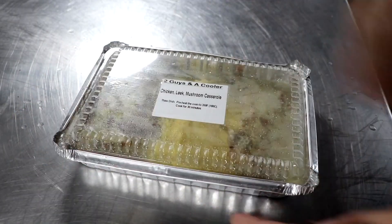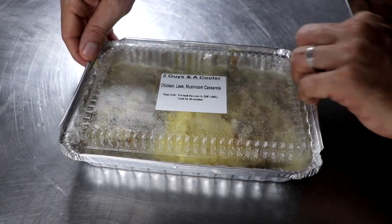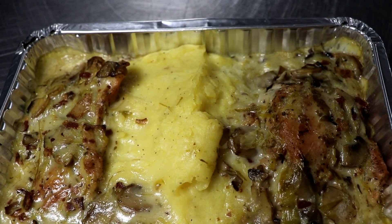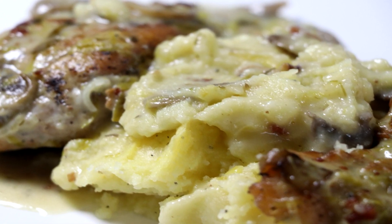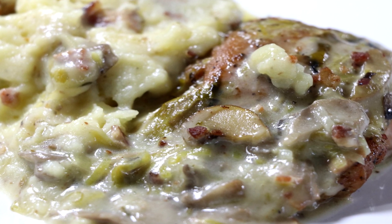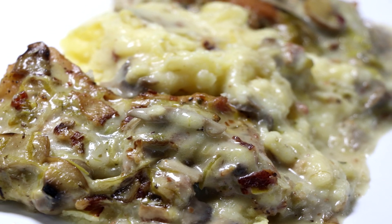Do you want to see what one looks like when we bake it from frozen? This is about six weeks later — we're just going to take the top off and bake it at 350 degrees for about 45 minutes. The gravy has really coated the chicken. The mashed potatoes are super velvety and really creamy. There's a richness to them that pairs so perfectly with the smoked bacon, mushrooms, and leeks, and I think you're going to love it.